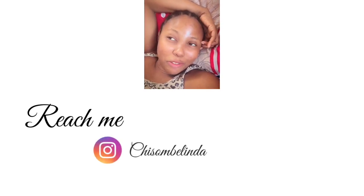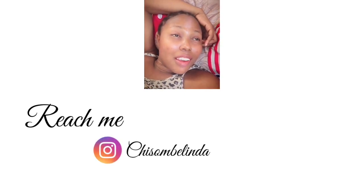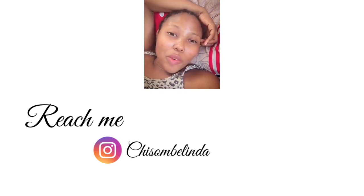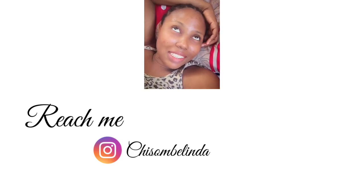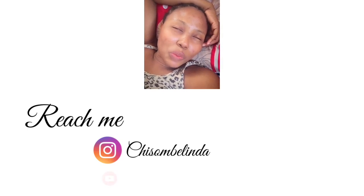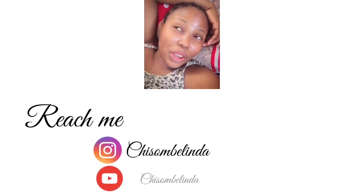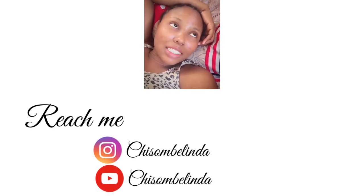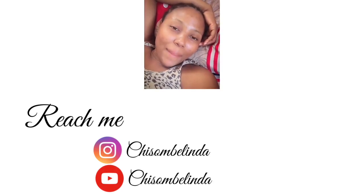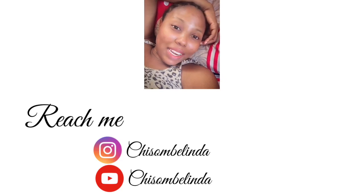Hello guys and welcome back to my YouTube channel. Today's not just a good day where I want to sit down with all my equipment set up and shoot an amazing video for you, but I have something very sweet to share, so I couldn't keep it anymore. I decided to come up just the way I am — I hope you don't mind.